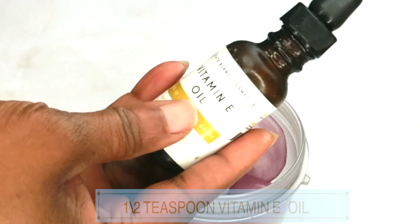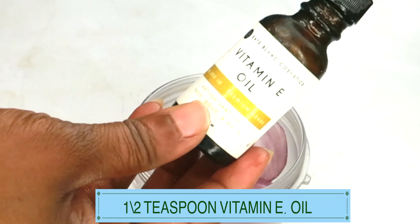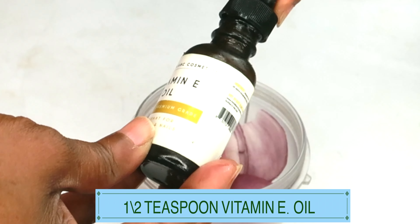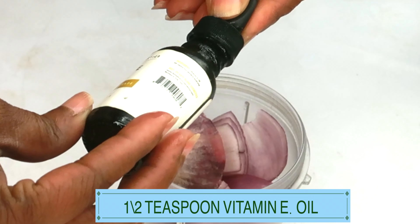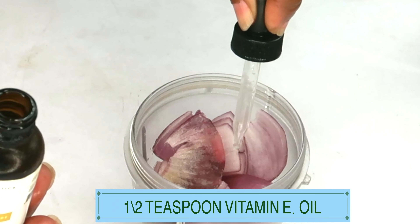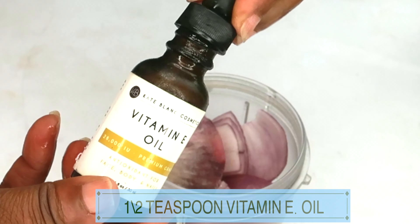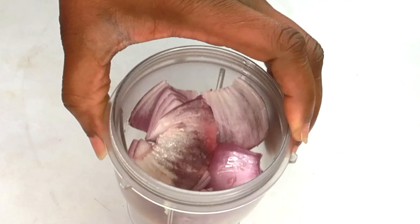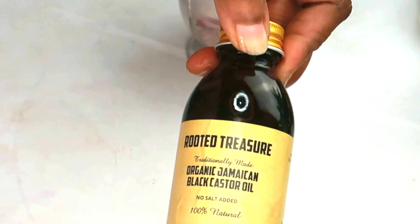Here I have some vitamin E oil. Vitamin E oil is hydrating to the skin, and it helps keep bacteria out of your DIY mixture. It also hydrates the skin and keeps your brows laying flat. Use about a half teaspoon. My vitamin E oil is 28,000 IU, making it very thick and rich. If you have a lower IU, like 5,000, use one teaspoon. You can also use two or three vitamin E capsules depending on the IU.